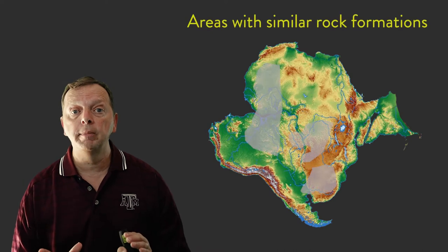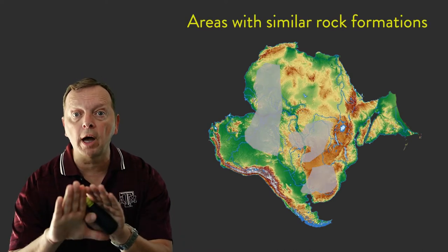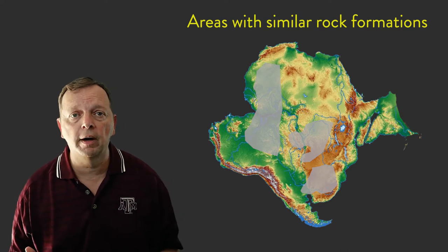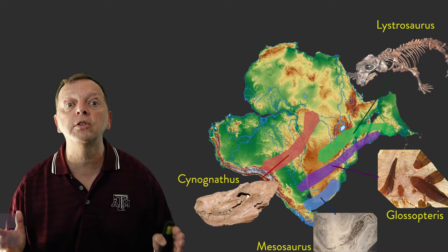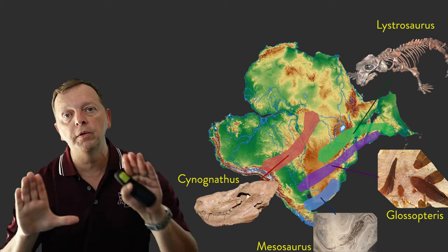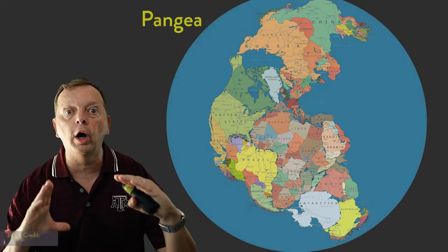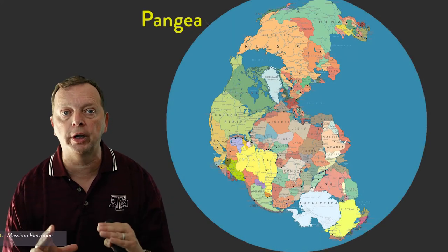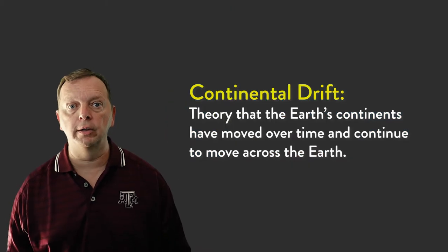Wegener was the first person who actually found evidence to show that the continents did at one point fit together. He found that Africa and South America both had rock formations that matched up when you moved the continents together. Then he learned of discoveries of fossils of the same prehistoric animals and plants found on several continents even though they were a thousand miles apart. When you move the continents together, the fossil evidence came together too. This led to his theory that the continents move and at one point were all one large supercontinent known as Pangea — what we now call the theory of continental drift.